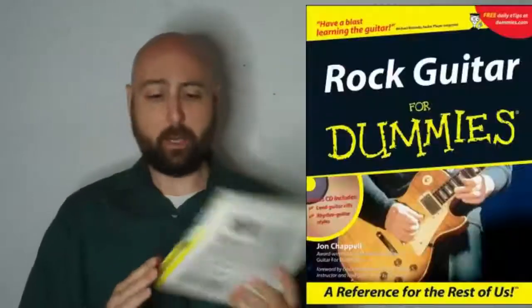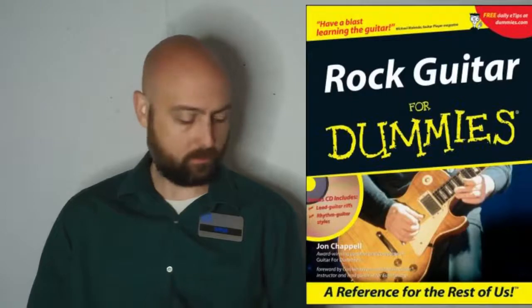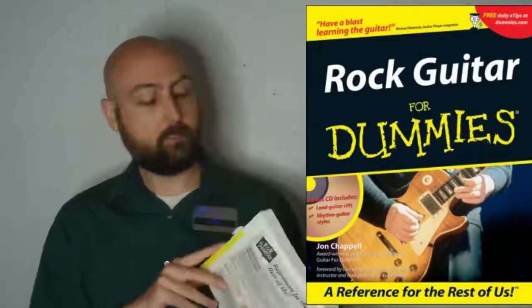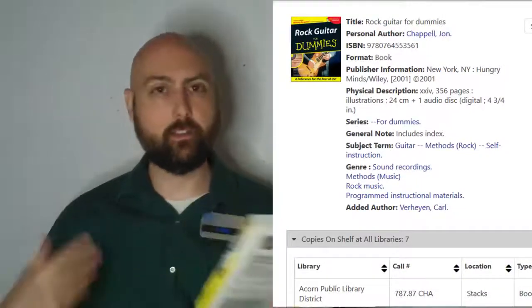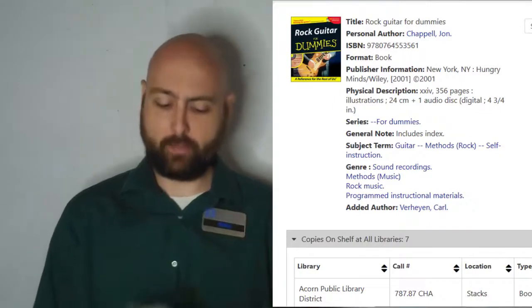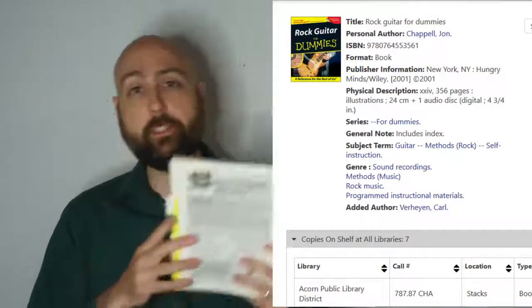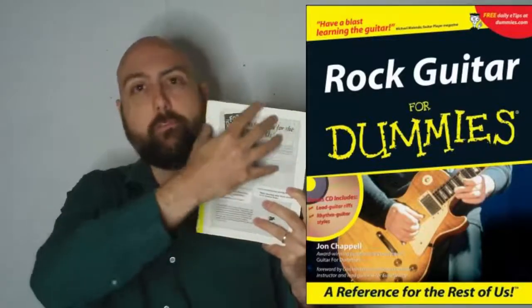Next up we have Rock Guitar for Dummies. You can probably see how old my copy of this is, but I remember this being a very good book — it has kind of everything in it. This is a whole series, so something like general guitar for dummies or acoustic guitar for dummies might be a better option, but this does have a lot of basic playing techniques. It's the Dummies series, so you're getting a lot of short reads, little flavor text, added cartoons here and there, which makes for some very light and fun reading. So it's a good book.